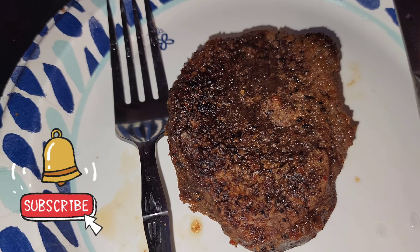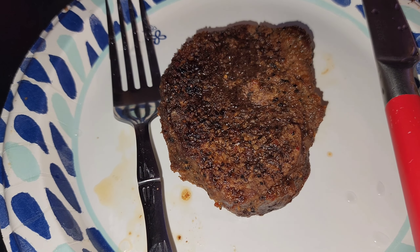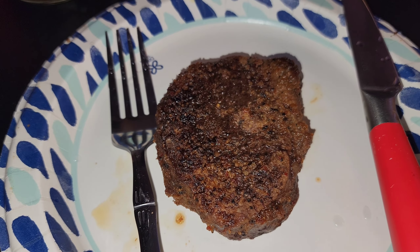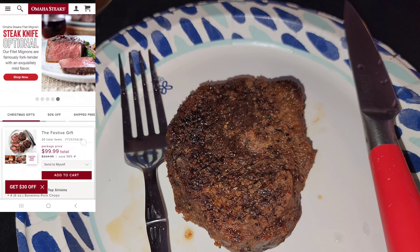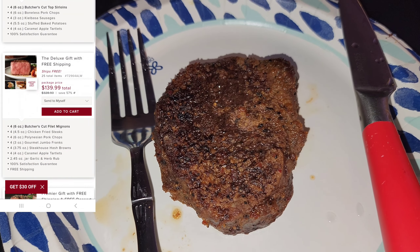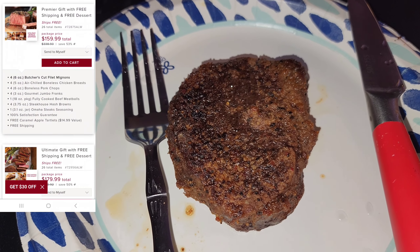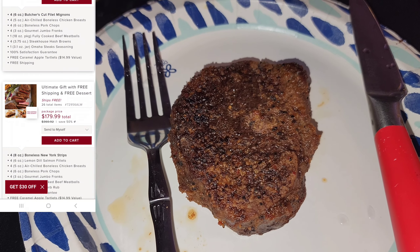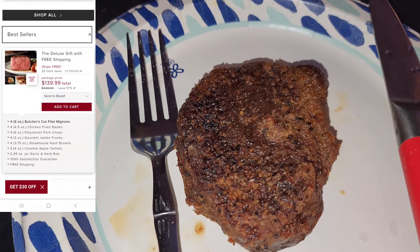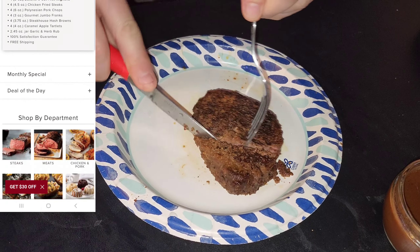We've pulled out the filet mignon — the Omaha Steak version — from camera mom's mom and dad with their holiday gift. On the side as we do the cutting and eating, I'm going to have a screen recording showing all the other offers on Omaha Steaks. I believe this particular holiday box was probably around $99 or somewhere in that range.